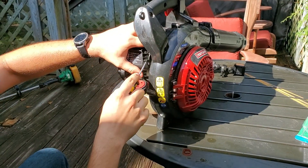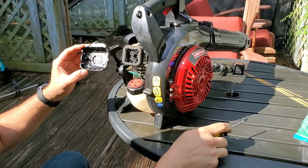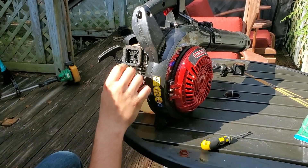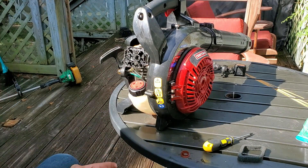I think this is the air filter — let's see if we can pop this open. Air filter of sorts. It's not the greatest of air filters, but it does filter the air.